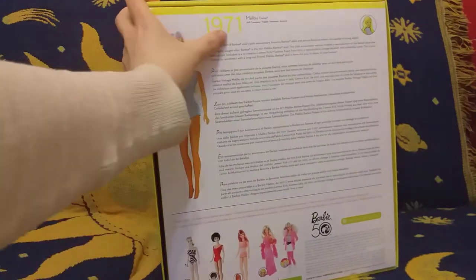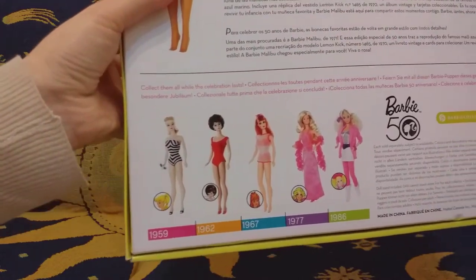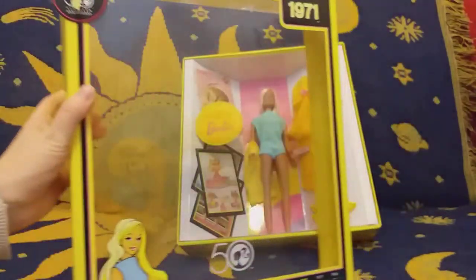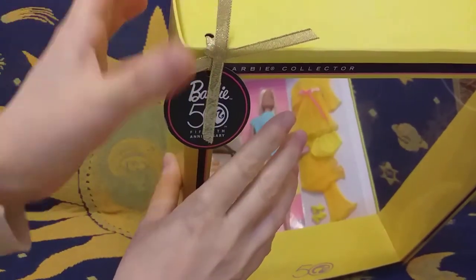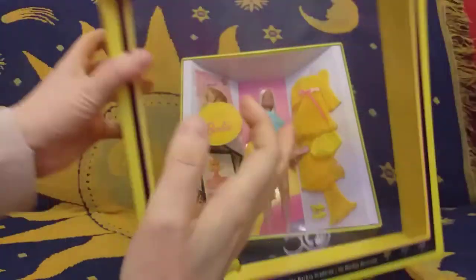This is a reproduction of Malibu Barbie 1971, and here are other Barbie dolls from different years. There's a beautiful golden ribbon I might use on one of my Barbie dolls. Here on the side there are small circles of the Barbie logo — maybe you can see them now.